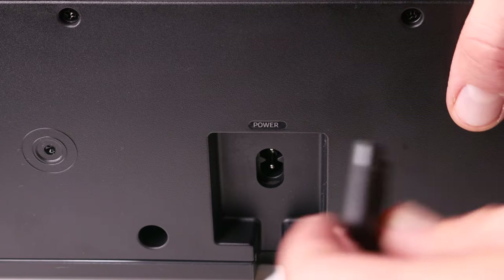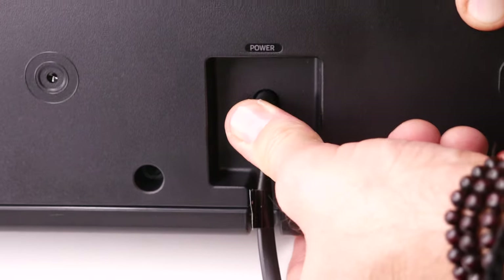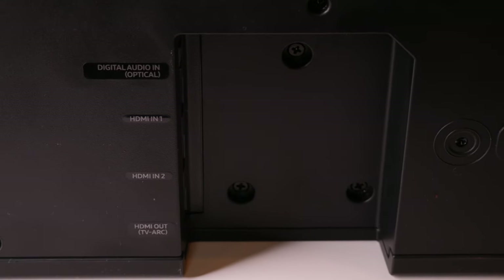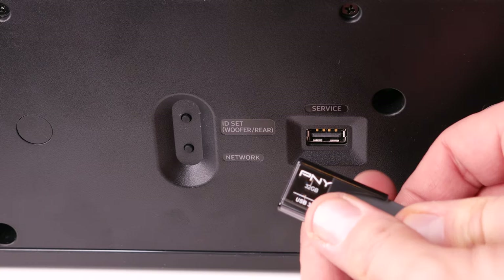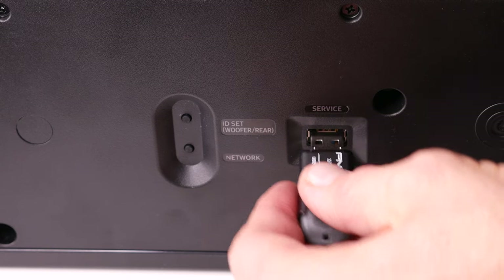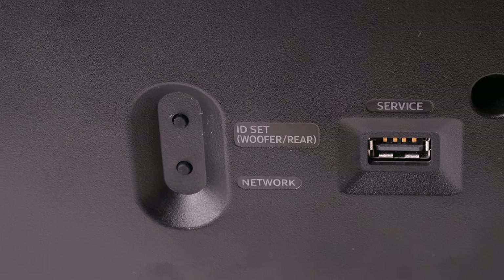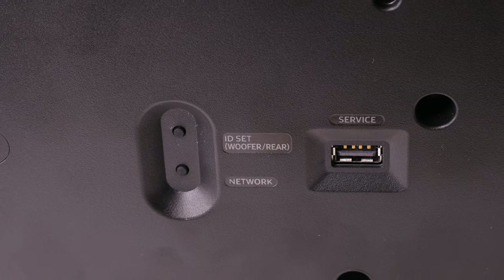On the bottom, you have a power plug where you can insert the power cord and plug it into the wall. It has two HDMI ports — one HDMI ARC input, one digital optical audio input, and a USB input where you can download their firmware and update it. There are also two buttons: one to manually sync your subwoofer and component speakers, and a second network button to manually sync your Wi-Fi network.